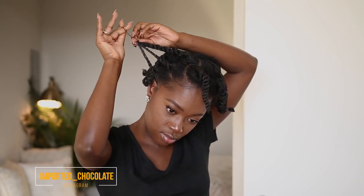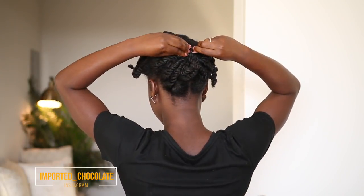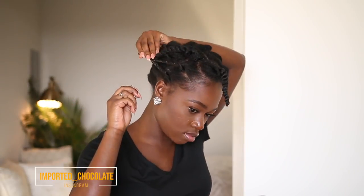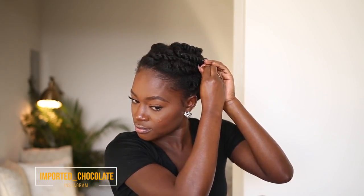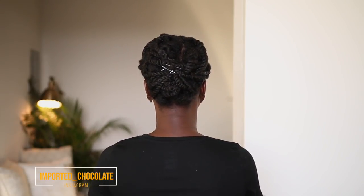Next, I grab about two or three strands at a time depending on the thickness of your hair, and I rub and bend those together and pin them up very spontaneously. That's it! I told you it was super easy and so worth doing because it keeps your hair moisturized and looking fresh. Thank you guys so much for watching — bye!